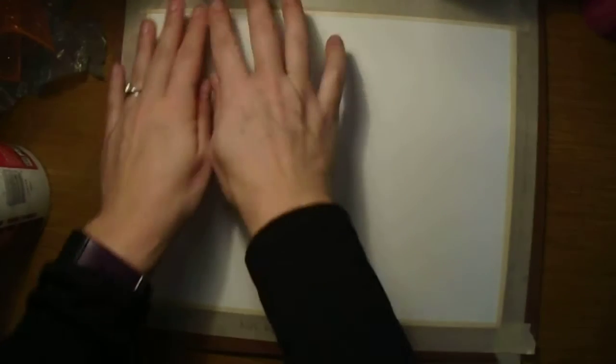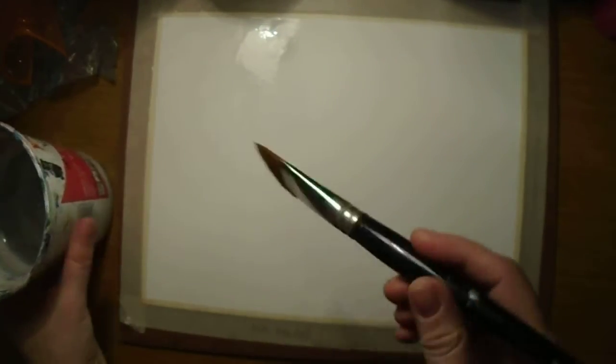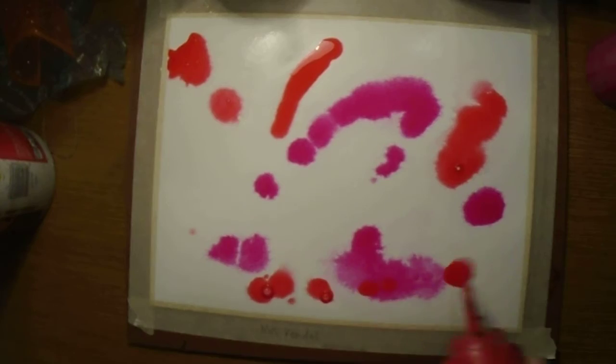For the pouring method, take your brush and paint water on the surface — this is similar to how we did our bleeding tissue paper. You want a good amount of water; you should see it still puddling on the surface. Then take your paints and drip them in small areas at a time. I'm going to work with warm colors for this example, so this will be kind of a tie-dye effect.